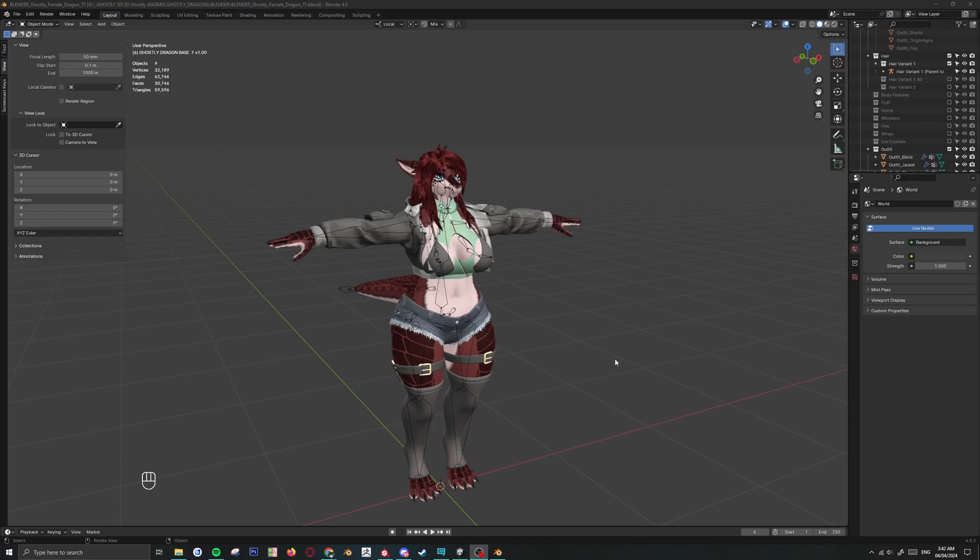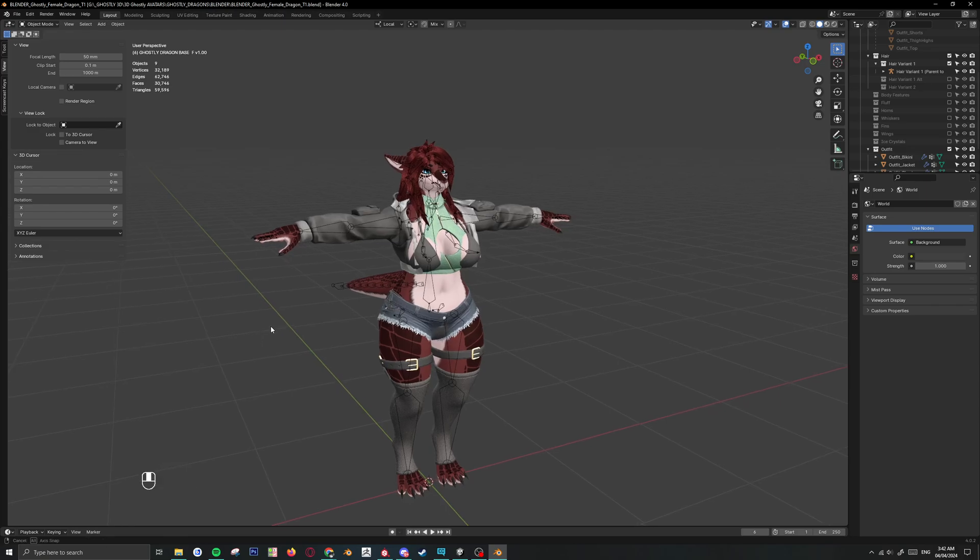Hello everyone, I'm just going to quickly show you guys how to put together a ghostly dragon base. I'm going to have screencasts at the bottom here so I can show you guys what I'm clicking throughout the video and you guys just follow along.